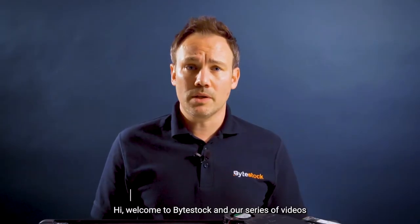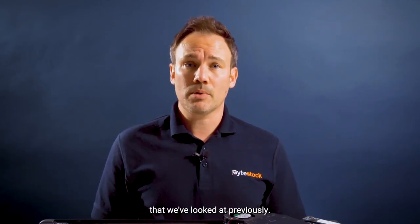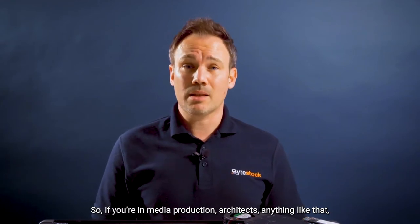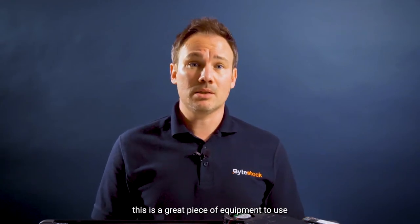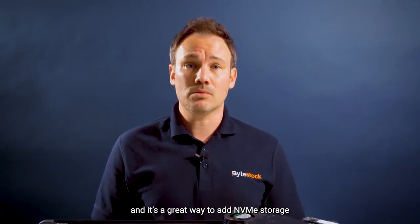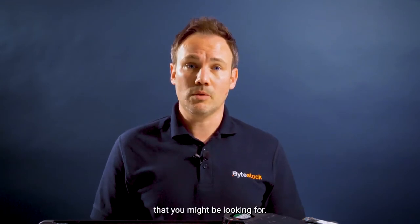Hi, welcome to ByteStock and our series of videos regarding NVMe drives. Today we're going to be looking at workstations, so slightly different to the servers that we've looked at previously. So if you're in media production, architects, anything like that, especially within CAD design, this is a great piece of equipment to use and it's a great way to add NVMe storage to either an existing workstation or potentially a new one.